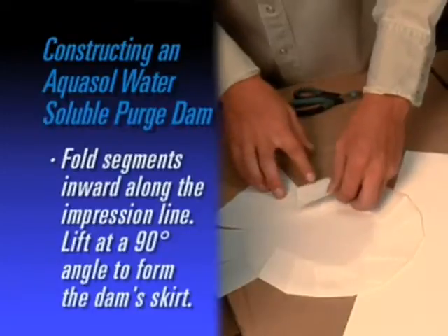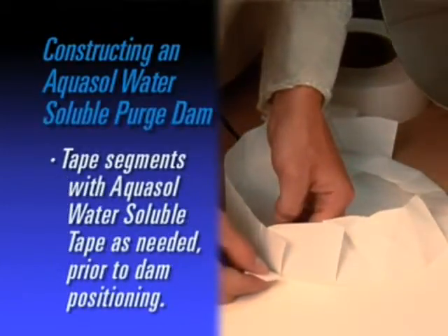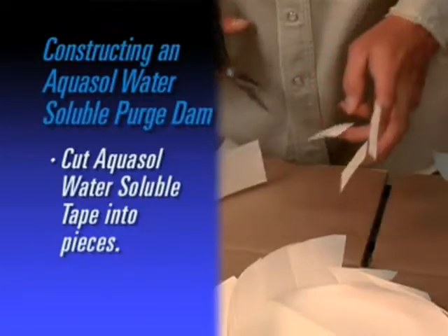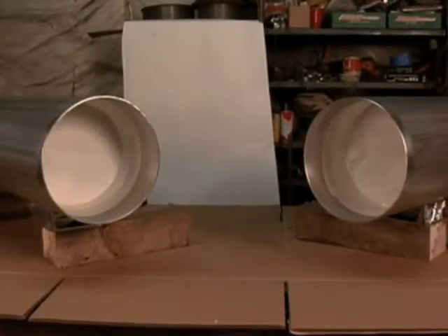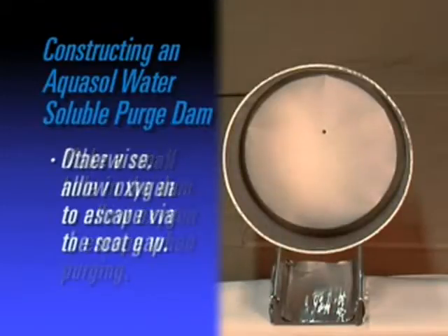Fold slit segments inward along the impression line. Lift at a 90-degree angle to form the skirt of the dam. For added support, tape segments with water-soluble tape as needed before positioning in the dam. Cut AquaSol water-soluble tape into pieces dependent upon the size of pipe to be welded. Remove liner from tape and secure the paper dam completely in place. Repeat the process on the second pipe. Make a small hole in the dam to allow oxygen to escape during the purging process for a 2G or 5G position weld. Otherwise, simply allow the oxygen to escape through the root gap opening.